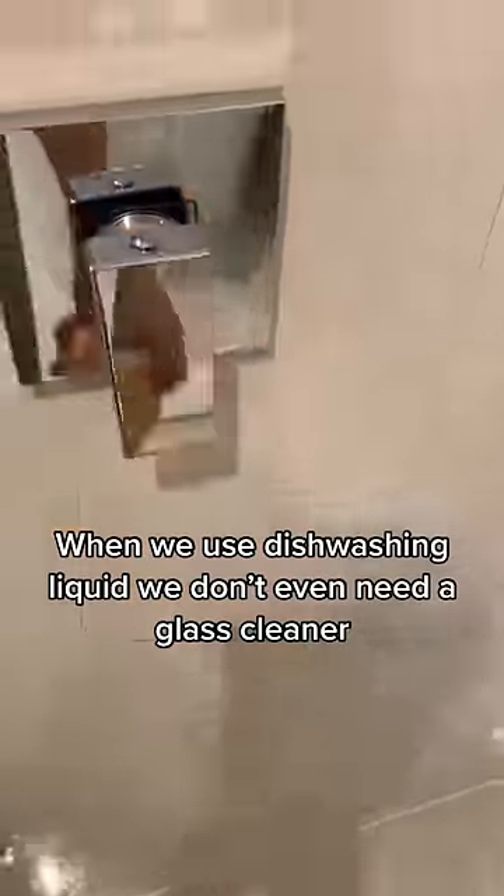There's other videos I want to use for that. Once done we rinse, dry, and put everything back. When we use dishwashing liquid we don't even need a glass cleaner.